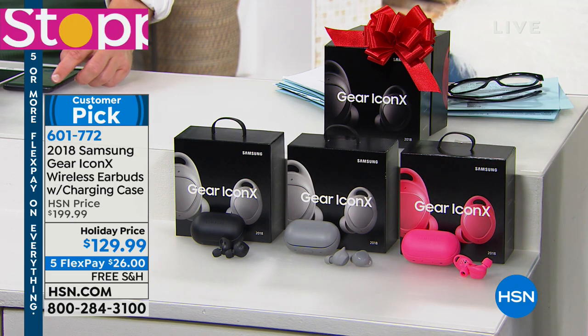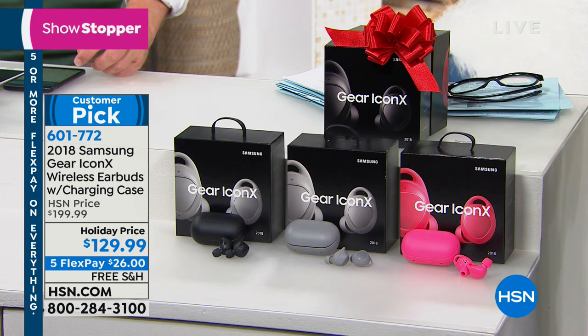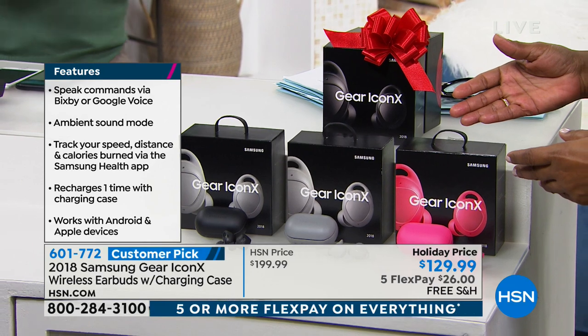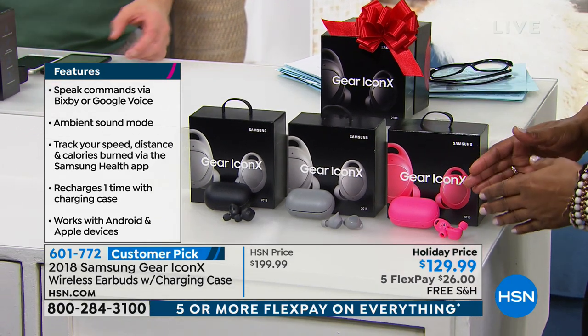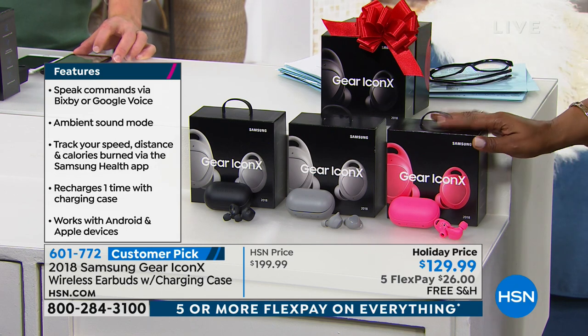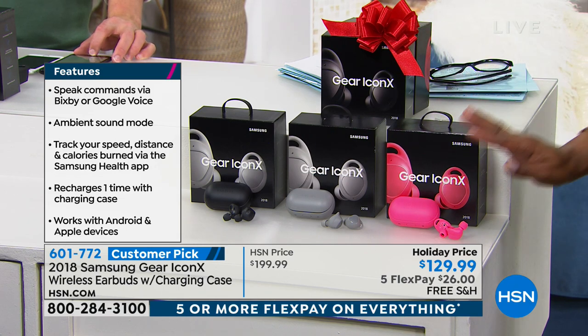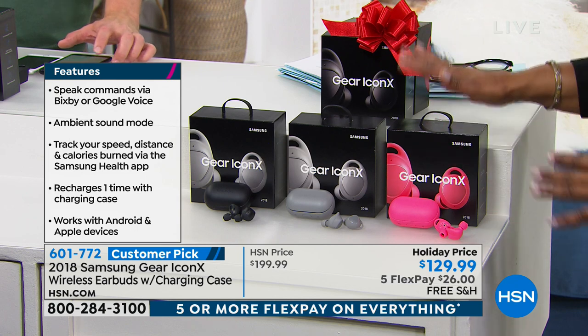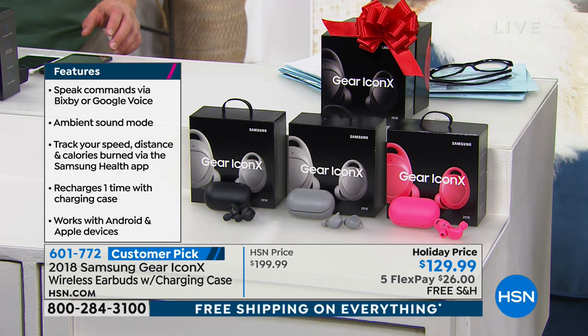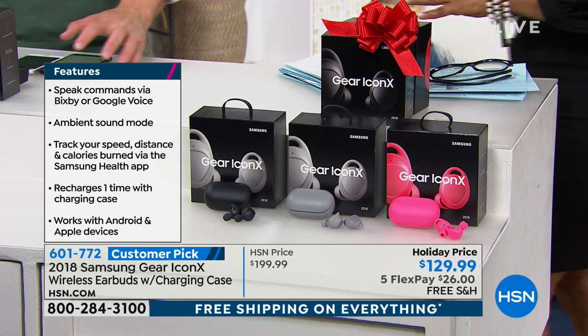I just bought earbuds from right here at HSN about a month ago. I wish I could pack them up and give them as a gift, but I really love the features on this one. They're a customer pick — you're more than welcome to read the reviews. Choose the color you love. Five FlexPay payments on virtually everything today, and free shipping and handling.